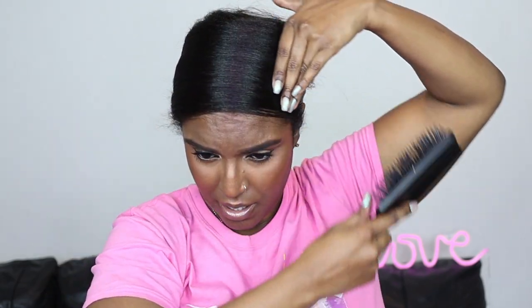The paddle brush actually does work better than the comb. I think it was just the type of paddle brush I was using last time — the bristles weren't long enough. You want to make sure your brush has long enough bristles; you don't want them to be too shallow because they're just going to skim over your hair and it won't be as secure as you need it to be.